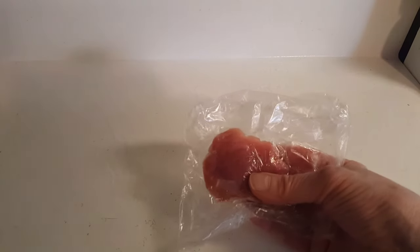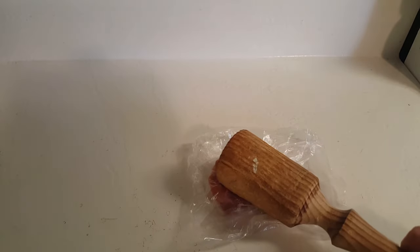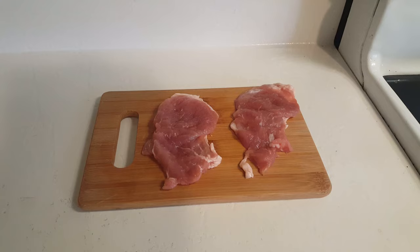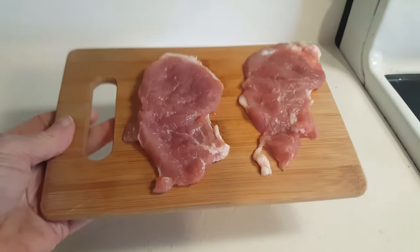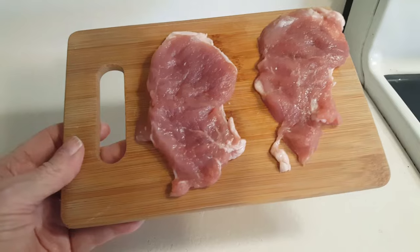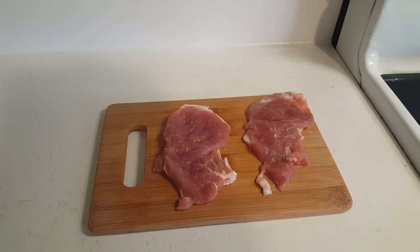I've put one of the slices of pork in a cheap little sandwich bag. I've got my mallet here, and I'm going to pound this slice of pork down until it's nice and flat, and then I'll do it to the second piece as well. Now you can see how nice and thin they are. All you have to do is season them however you like — salt, pepper, garlic, whatever you want to put on them. Because they're very thin, pop them in a skillet and they will cook very very fast.